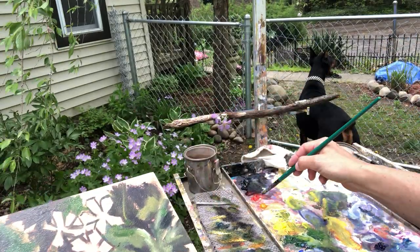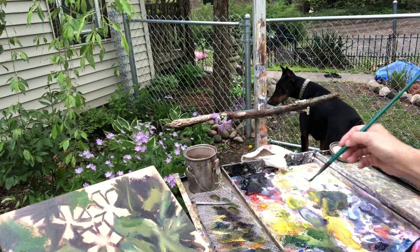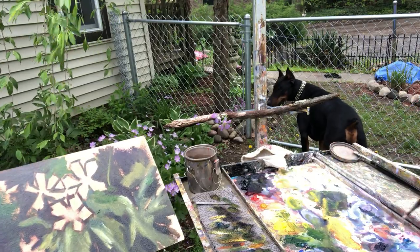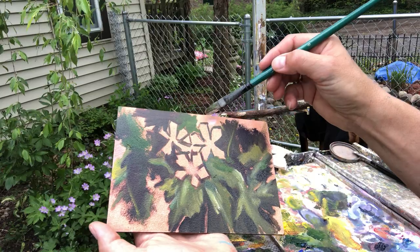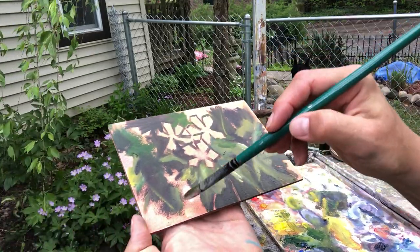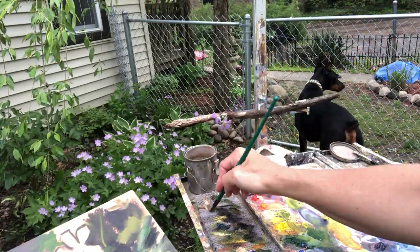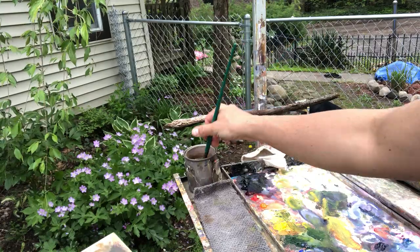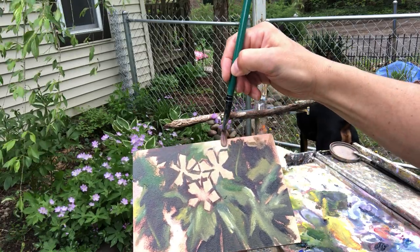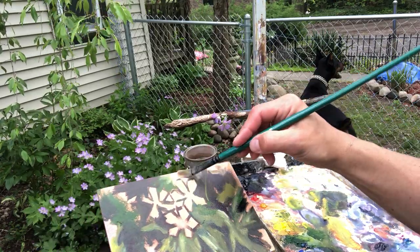I'm going to use Naples yellow, a little cad red light, a little white — mix a little bit of a pinky kind of color. Use some pink and just put a little in here and there. That's too white, I don't want it that white — I'm going to add a little ochre. My wipe cloth got gross, so flip it over and start new. There we go. Just practice with things — take something you enjoy and just work with it.